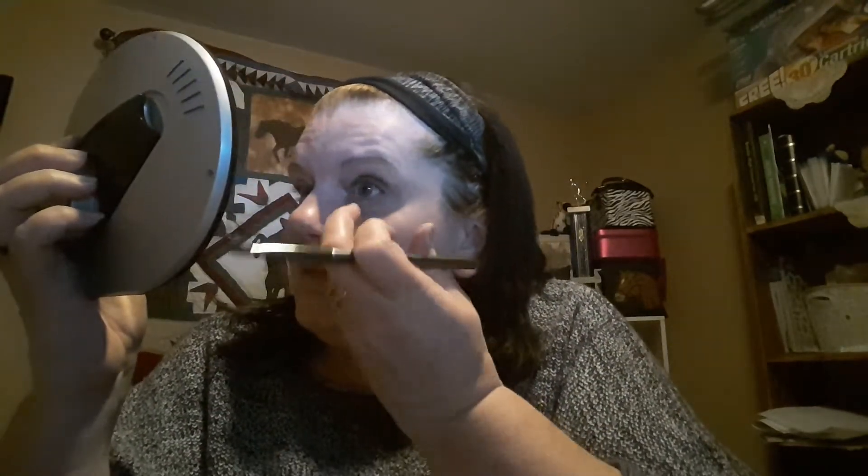Usually I don't do a smoky eye, but this one — with the fallout — is going to look like one. But that's okay because it actually is really pretty. It's not as shimmery as I thought it was going to be. In the palette it looks shimmery; it's got a tad bit of sparkle but I wouldn't call it a total shimmery.